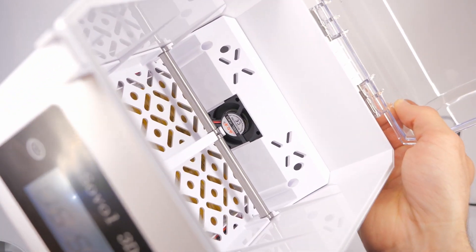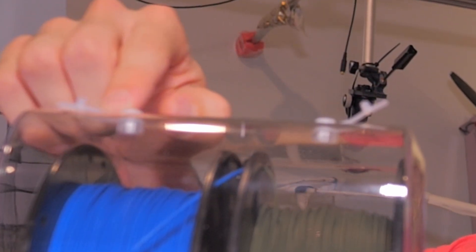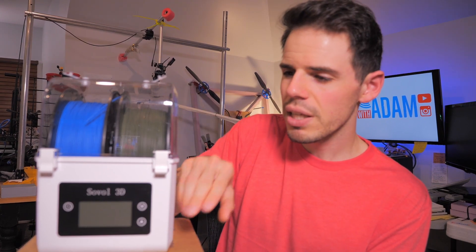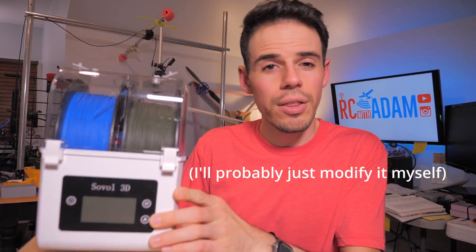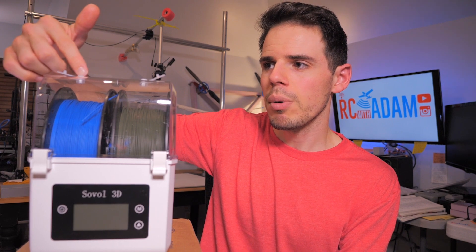One feature of this box is that you can print while the filament is drying by unplugging the little holes on the top and running the filament through there — that's a nice touch. However, I really wish they had put holes on the bottom or out the front as well. If the holes were on the bottom, I could put this on a shelf above my 3D printer, especially a direct drive printer, and have the filament come straight out. As it is on top, you basically have to go up and over the printer, which would require some sort of pulley system. It might work better with a Bowden-style printer like an Ender 3.